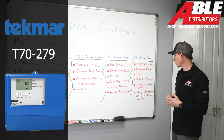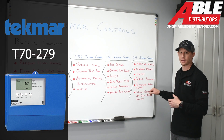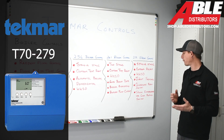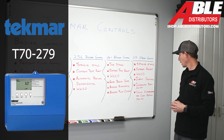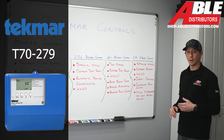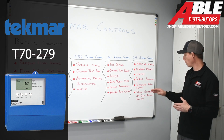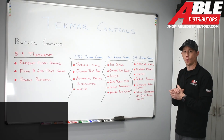What's really cool about this control in any steam application is it has a condensate return sensor. On a demand, this control is going to make sure that steam hits the furthest point of that loop coming back. It also has a steam established control built in, which talks to that condensate return sensor and tells the control when the steam has reached the furthest point of the system.